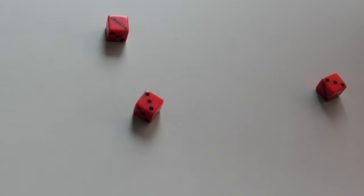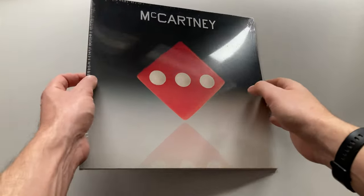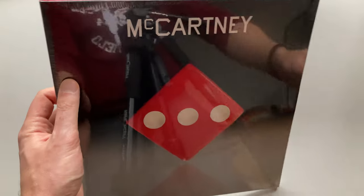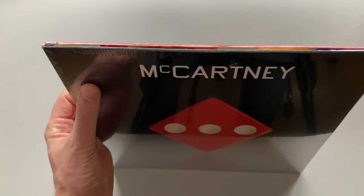Glad to see you again. Finally I received the very last album of Paul McCartney. It's called McCartney 3 and tonight we're going to unbox several editions of this album.